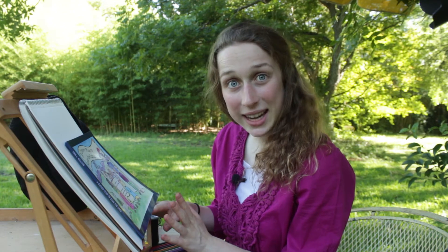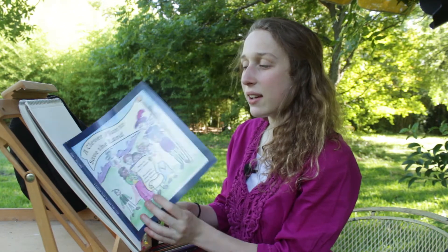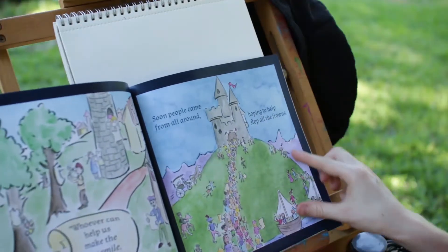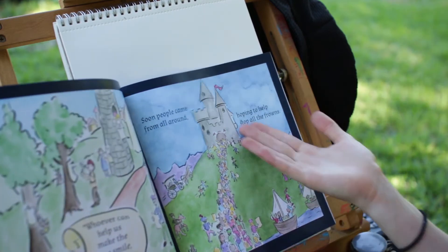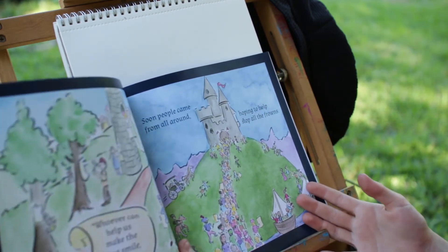It's a really fun book and I actually read it a little while ago — it's on our channel and you can go see it later if you want. The king lives in a castle and I was thinking I'd like to draw a castle, and that's perfect because we have a castle right here in the book. So let's draw the castle from the book today.